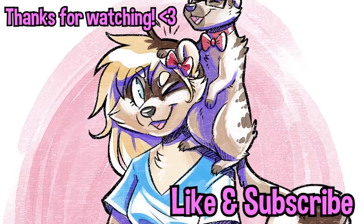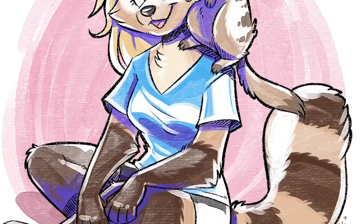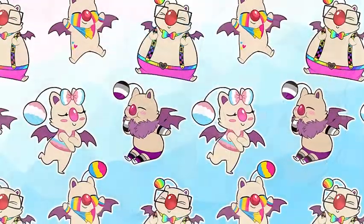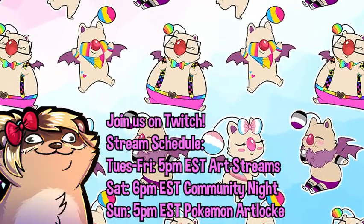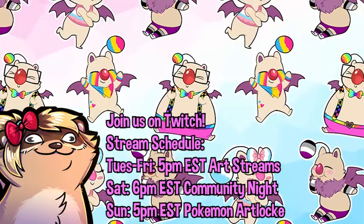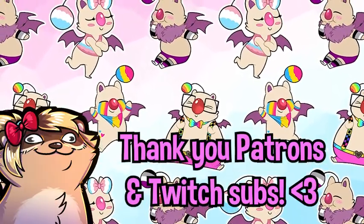And here's the final piece — what do you guys think? Thank you so much for watching. If you like the video, please hit like and subscribe for more content like this, and please do join us on Twitch. I stream every day except Mondays starting around 5 p.m. Eastern time. Have a great day y'all, be well.